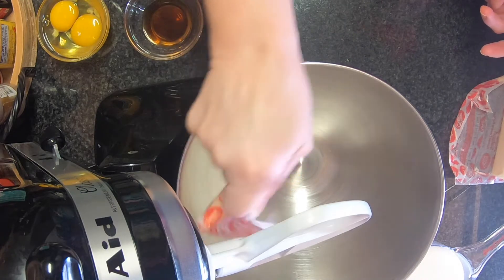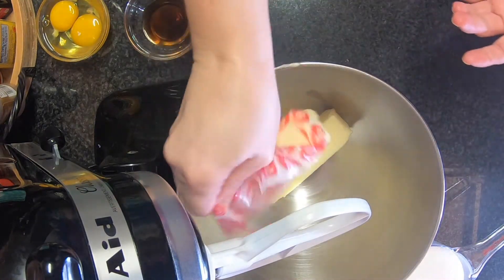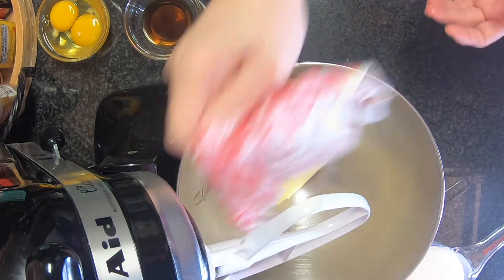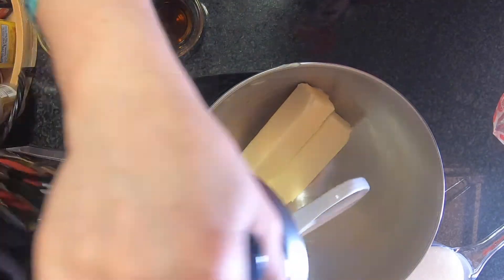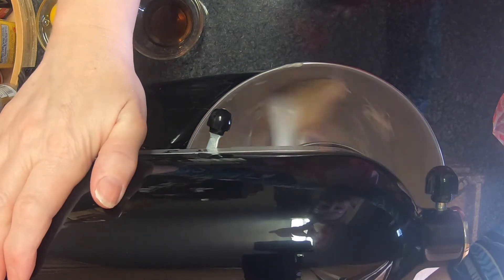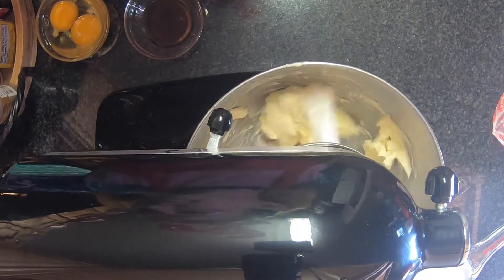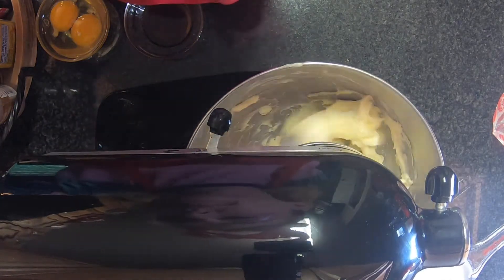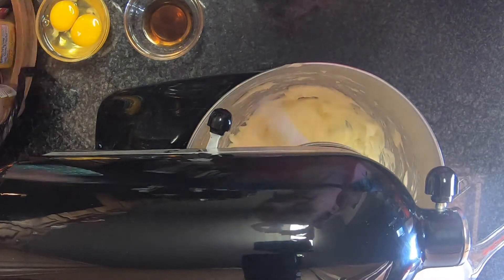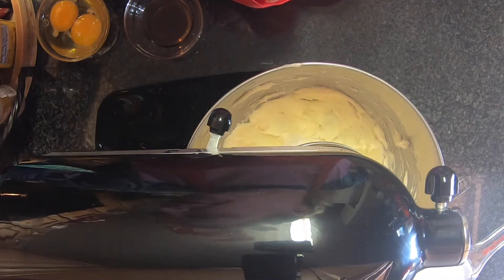I'm going to go ahead and put my butter in and get this creamed up a little bit. This is going to cream up about a minute and a half, and then I'm going to start putting in my sugar and start adding in my other ingredients.